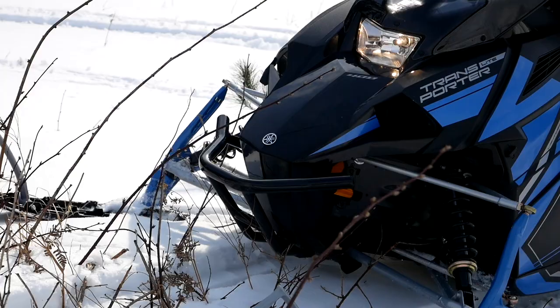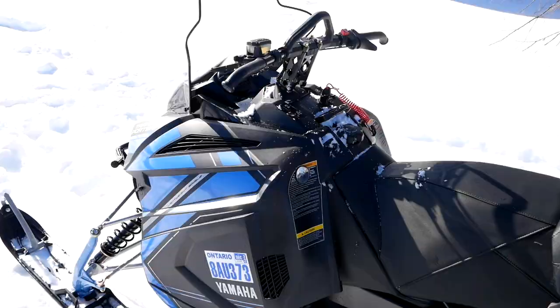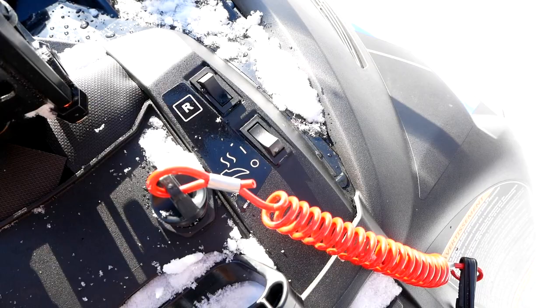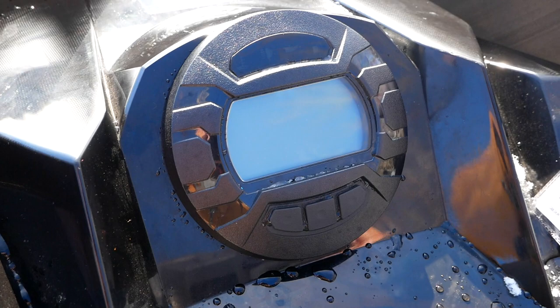Up front, there's a Yamaha accessory I call a bush bar — it kind of signals what this machine is about: getting off trail and crashing through some stuff. The cockpit of the Transporter Light is dead simple. Right in front of the rider you have four switches: high beams, heated handlebars, reverse — yes, you do have reverse — and a heated thumb grip. There's a breakaway tether, a rip cord, electric start, and a nice little LCD screen giving you all your info.